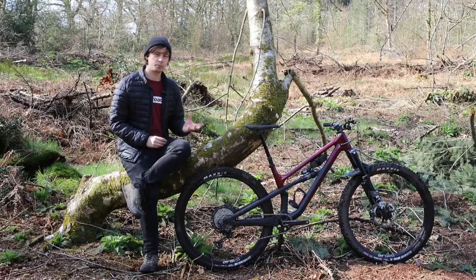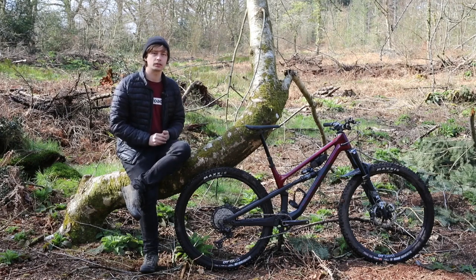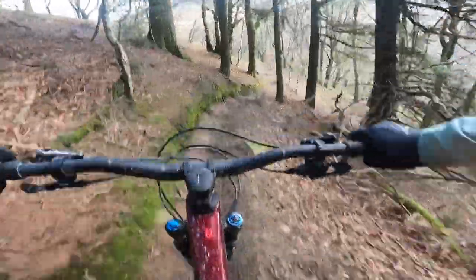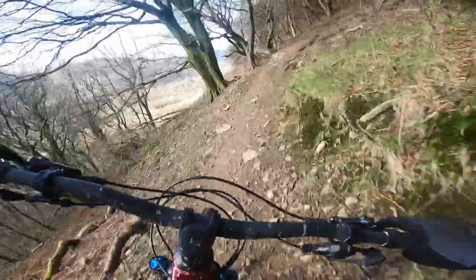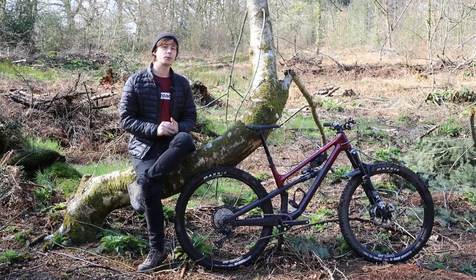Moving on to value — the Spectral 125 has carved its own niche, as it comes with travel figures often found on down-country bikes, but with the kit and geometry more reserved for long-legged trail bikes or even enduro bikes. That's not to say there aren't comparable bikes out there. The Nukeproof Reactor 290 Elite will set you back equally at £4,400, and comes with an excellent drivetrain and a bit more travel, but a more conservative geometry. There's also the YT Izzo Core 3, which is a very different bike — it gets 130mm of travel at the front from a Fox 34, very low-profile tires, and a more conservative geometry, though it comes in a bit cheaper at £4,300.